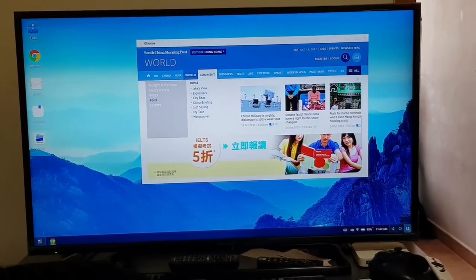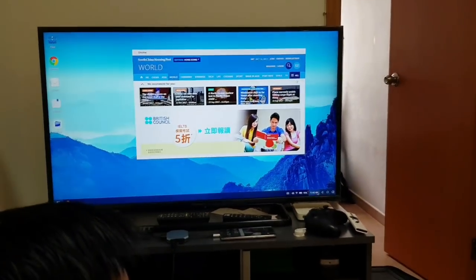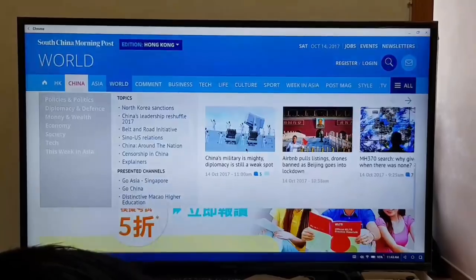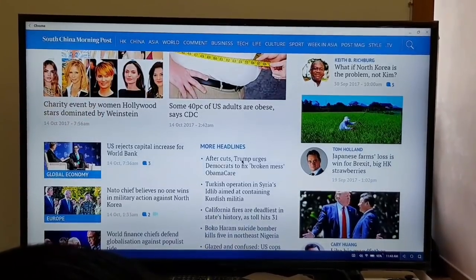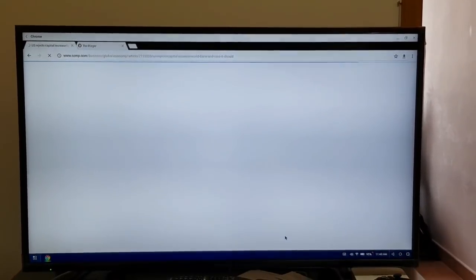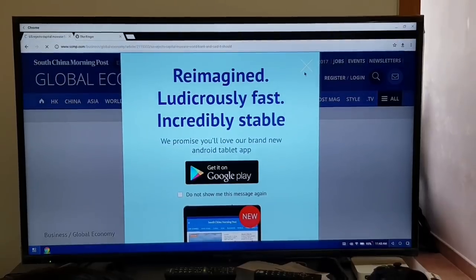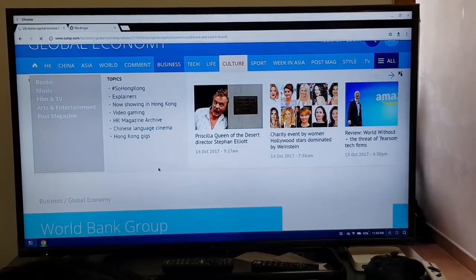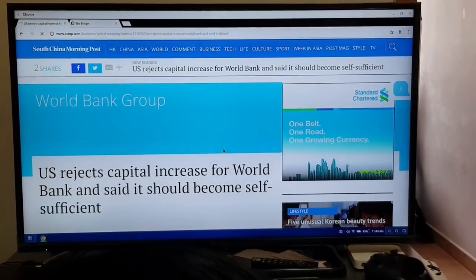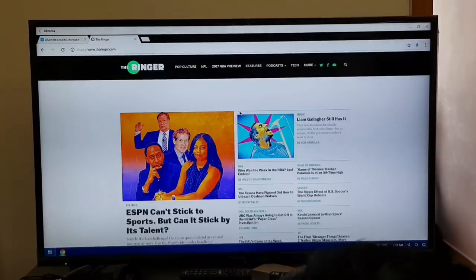Down here in the bottom right corner, you have the typical Android navigation buttons — kind of funny. Let's check out Chrome scrolling. As you can see, pages load a little bit slower than on a proper PC or Mac, but it's fully functional. When scrolling there's a little bit of a frame rate drop, but not too bad.